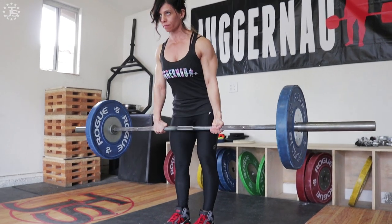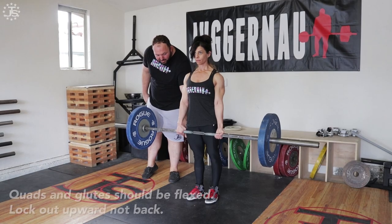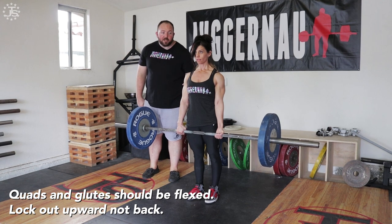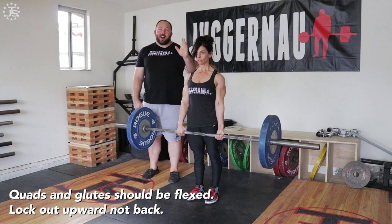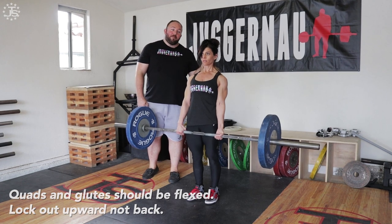As you stand at lockout with the bar, the quads should be flexed as hard as possible, the glutes should be flexed as hard as possible, and the athlete is standing very tall. We're locking out up, not locking out by laying back.